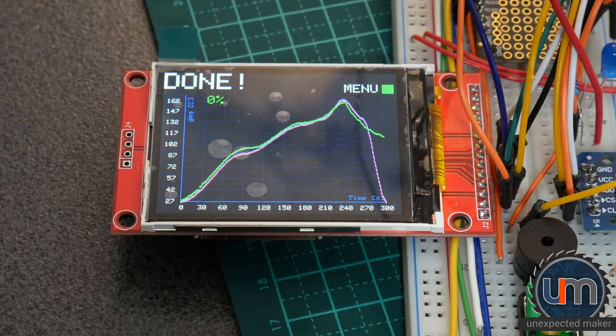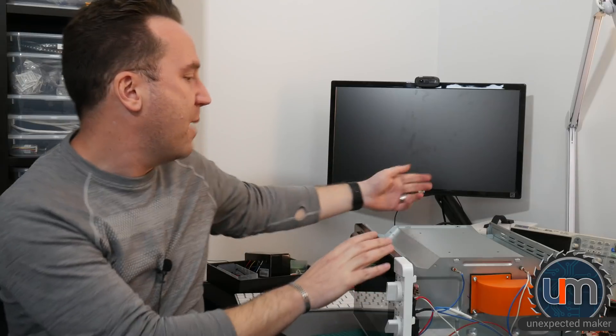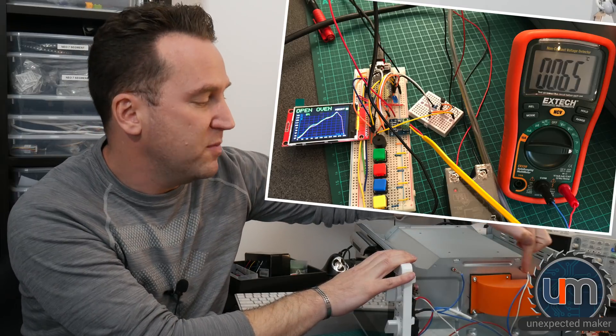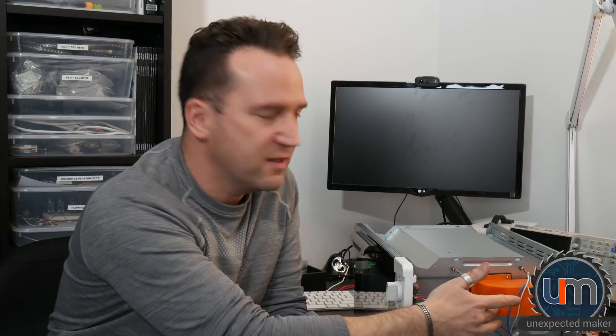That was better than I could have actually hoped for. What a crazy two days - the jury's out whether it was worth it or not yet. But I have a toaster oven that's complete - I just need to put the cover on. I did do some tests with the K-type thermocouple at the back through the fan, and I did a reflow - the temperature never got above 68 degrees with the probe sitting about this far in. So I'm pretty happy with that. I don't know how durable it's going to be.